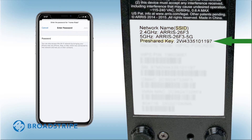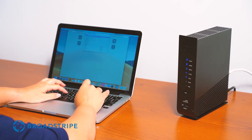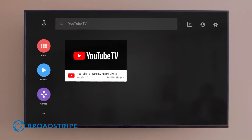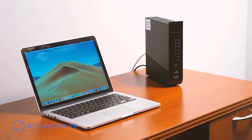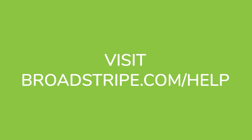Once you are connected to your network, you're all set! For more tips on your Wi-Fi network, visit broadstripe.com/help.